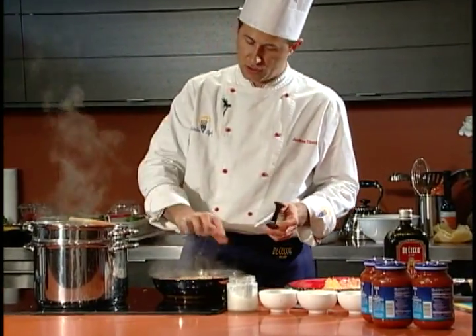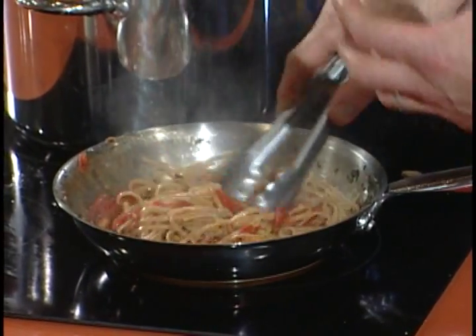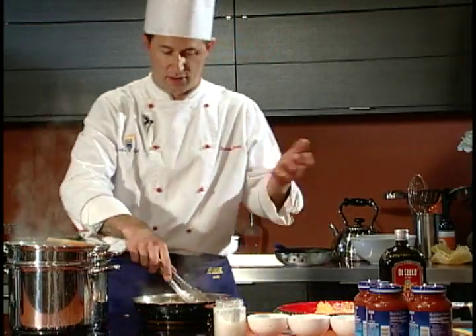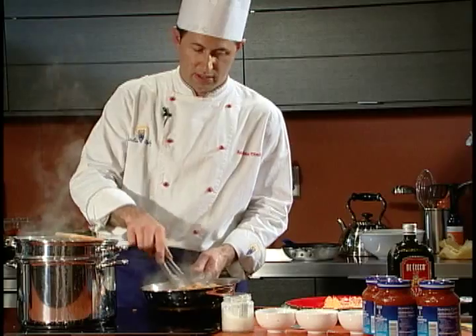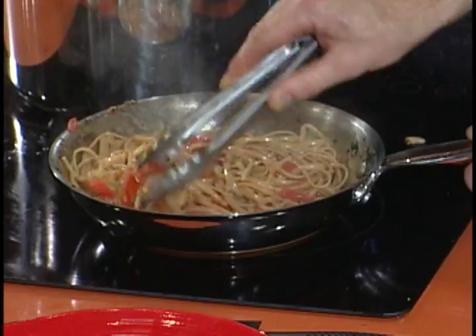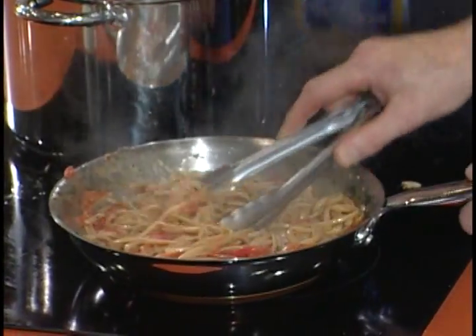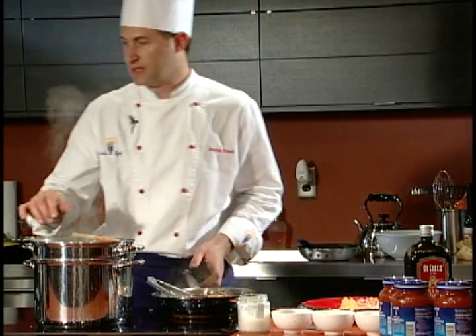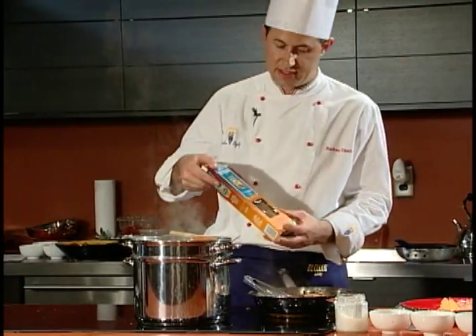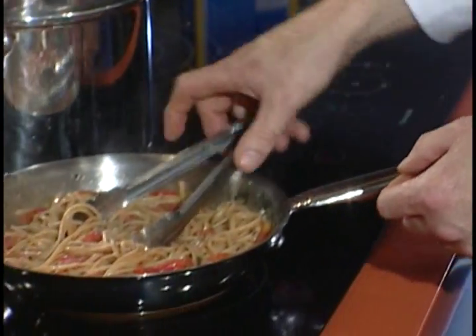That means the sauce and the pasta kind of marry together — the pasta absorbs the sauce, whichever sauce you choose. If you see the pasta is very creamy, it's because of the quality of the wheat DiCecco uses, which releases starch that binds the sauce into the pasta.